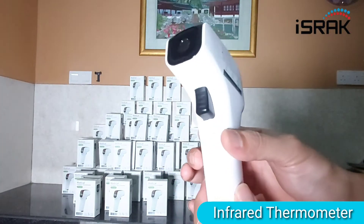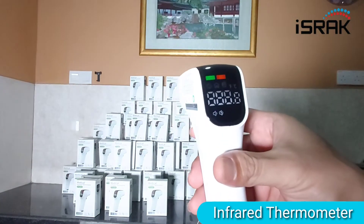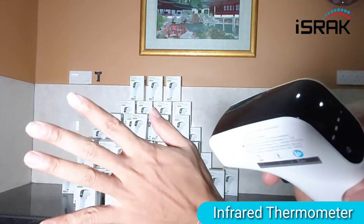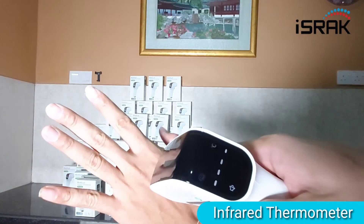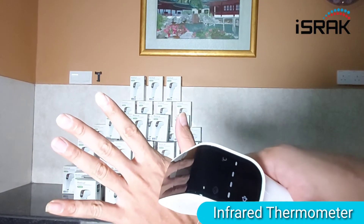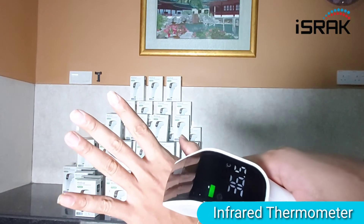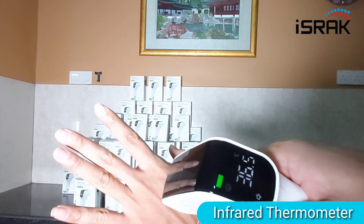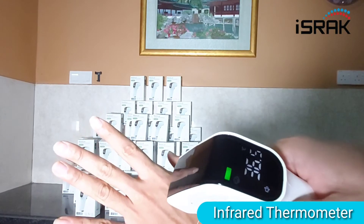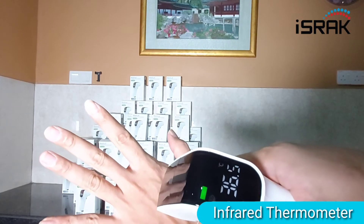So basically to use it, you just press this button. Maybe I'll show you — I'll just get a temperature of my hand here. I press, and within a second I can get a temperature. This is not the right way of getting a temperature, but I'm just showing you how the thermometer works.